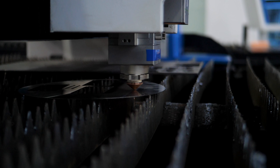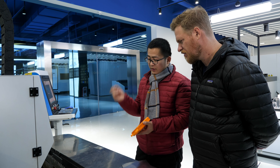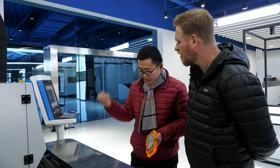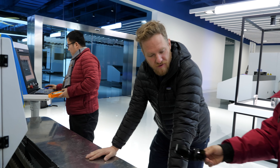They're switching to oxygen. What's the difference between oxygen and nitrogen in terms of what happens? If you want to cut carbon steel, you use oxygen. If you're cutting stainless steel, aluminum, or brass, you use nitrogen.